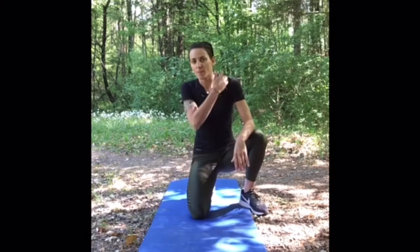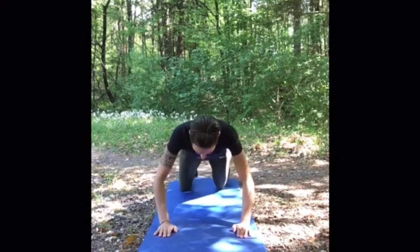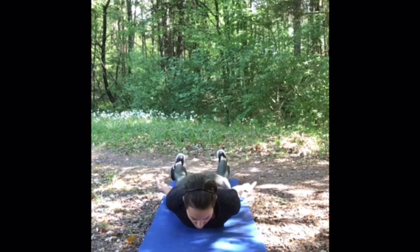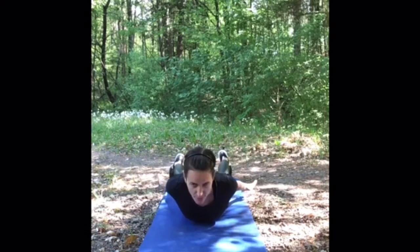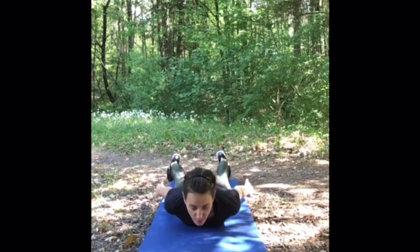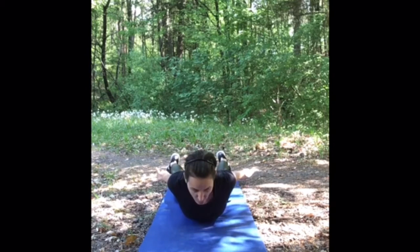The next exercise is for our upper back and our neck. Go in a face down position. Your legs are extended and lay on the floor. Your arms are extended and extra rotated. While you exhale, lift your chest and lift your extended and extra rotated arms. Pull your chin towards the chest and hold this position. Then relax and come back. Exhale, come up. Hold the position for five to ten seconds.